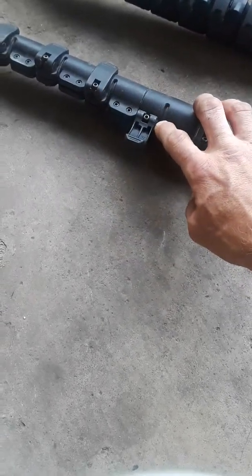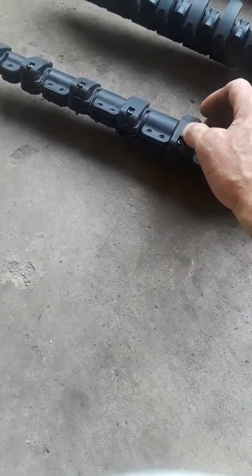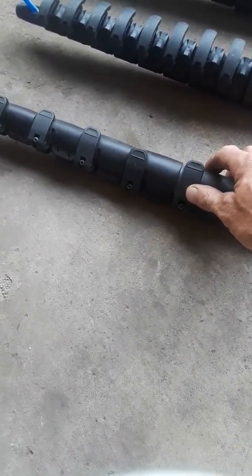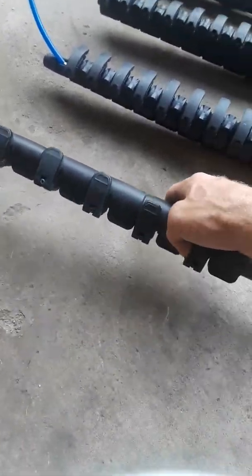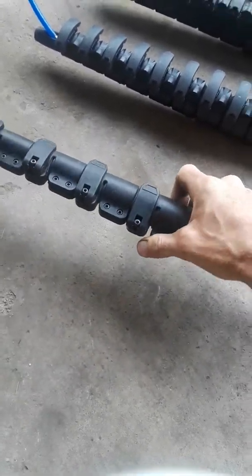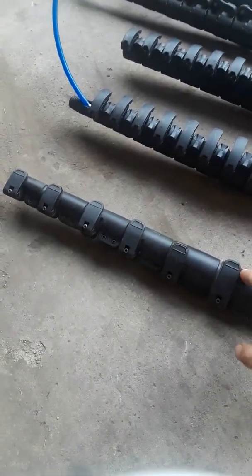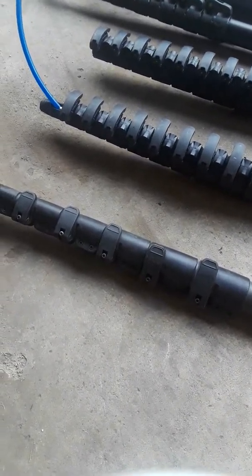You have to have an Allen key — an Allen wrench — to tighten them. When you're out in the field, who wants to carry an Allen wrench around with them? It makes it really difficult to tighten your poles up. Also, the sections spin. When you're trying to put pressure down on your brush, the sections will spin and you won't be able to get good pressure on your poles.